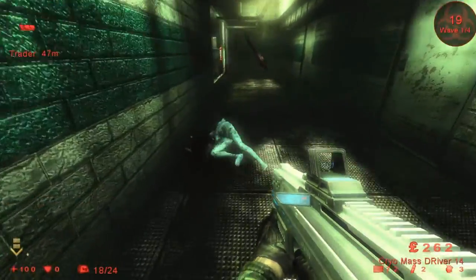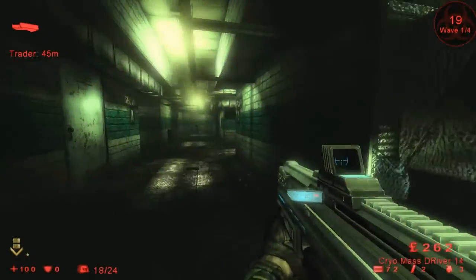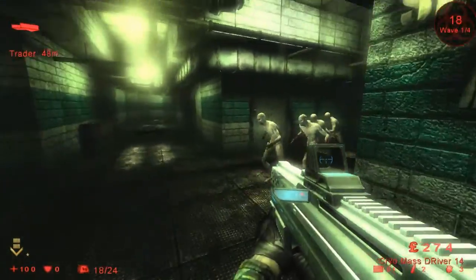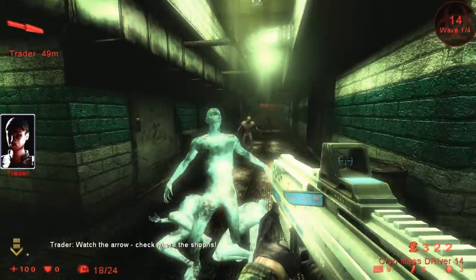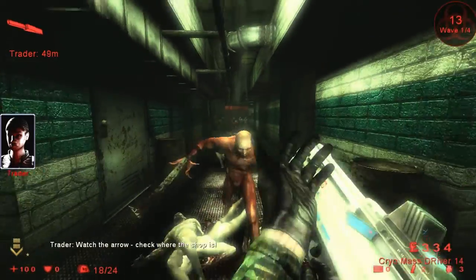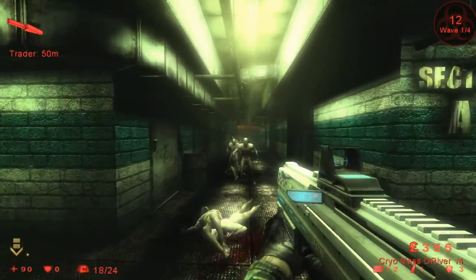Hello ladies and gentlemen, it is I, Mr. Potato, and today we'll be looking at the beta version of the Crico MassDriver 14, aka the Freezer Gun, that IGC Development have been working on for the Project Centre that started December 2014.